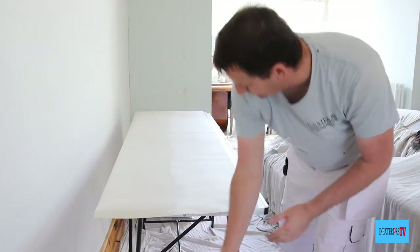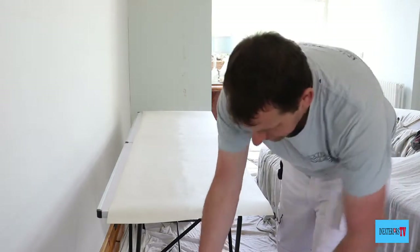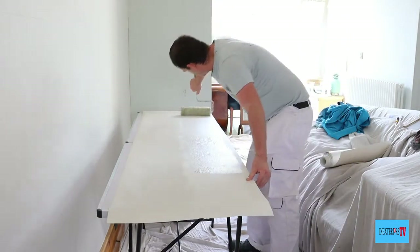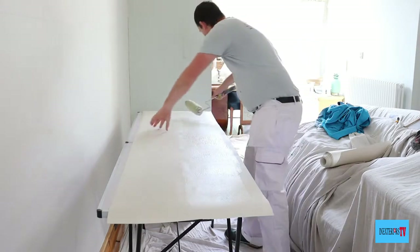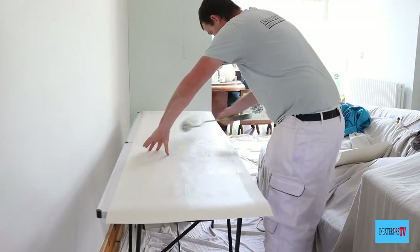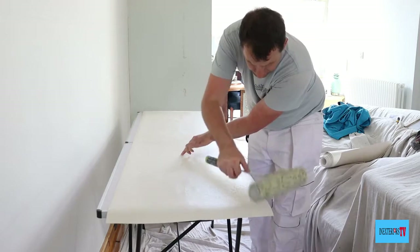What we do next is repeat the process on the other edge of the paper. Pull the paper slightly over the edge, get plenty of paste on your roller, roll about two inches away from the edge of the paper, then push the paste over the edge — doing it a couple of times to make sure there's plenty of paste on the edges, and at the same time filling in the middle part that didn't have paste on it.